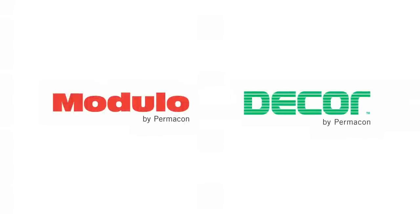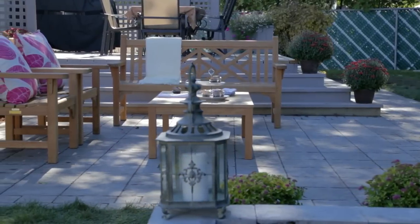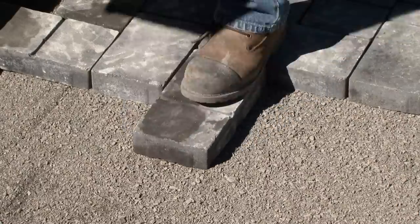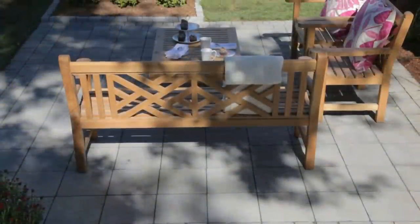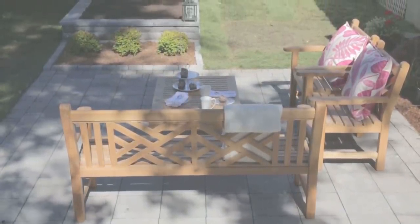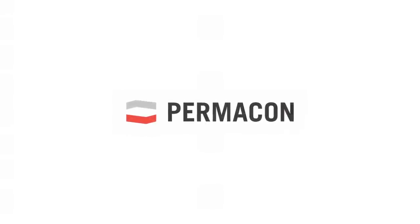The top quality Modulo and Decor product lines are designed for the handyman and are manufactured by Permacon, the largest manufacturer of concrete products for the landscaping and masonry industry. These video clips will explain the easy steps to completing your own landscaping project. Your walls, pathways, patios and sitting areas will be a showcase for your practical skills and a personal reflection of your creativity and aesthetic taste. We appreciate your interest and thank you for your confidence.